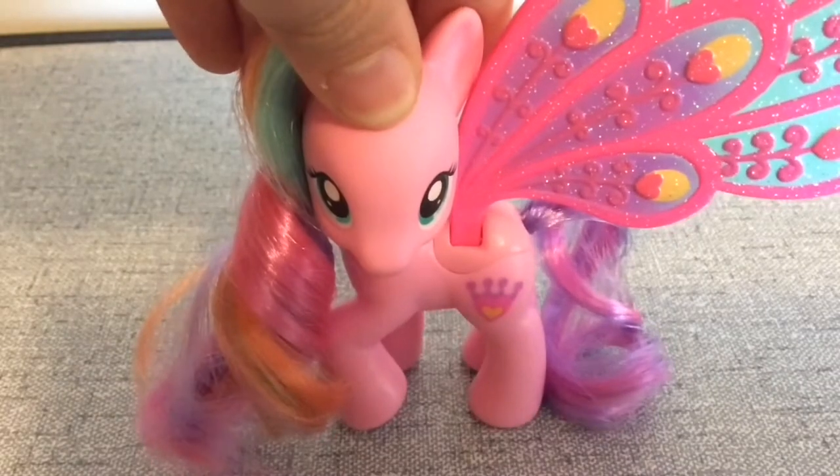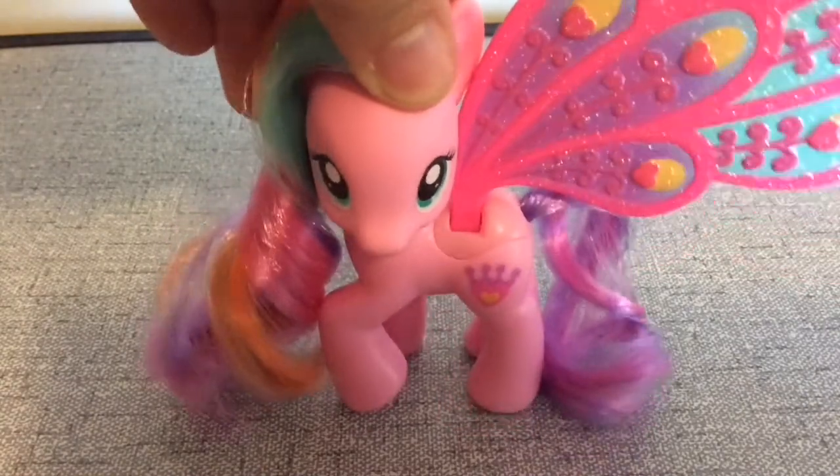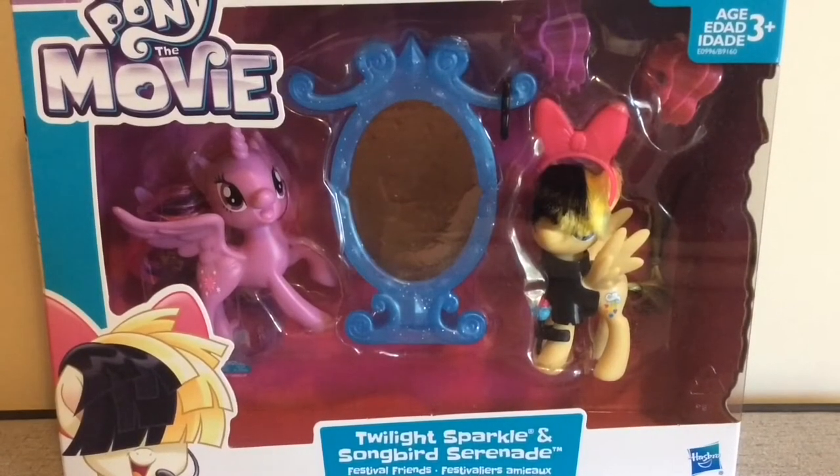Hello everyone watching out there, it's Plumette here. I know you all missed me, although I haven't actually seen any comments saying 'Where is Plumette Reviews?' For this toy review, I'm going to be reviewing the My Little Pony of the Movie Twilight Sparkle and Songbird Serenade Festival Friends Set. Yeah!